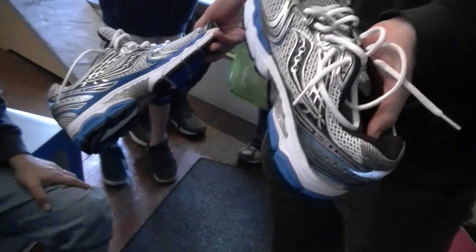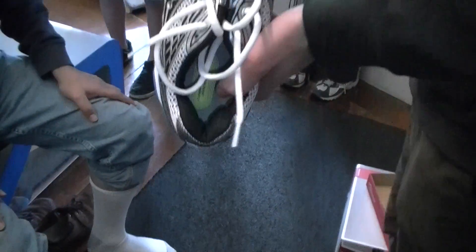Basically Saucony's basic Stability Shoe. And then I also brought out New Balance, their basic Stability Model, their A6, and I can always bring out more.